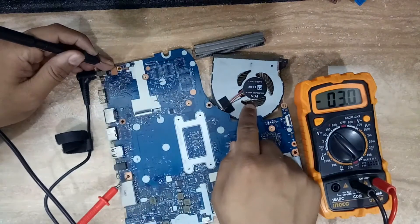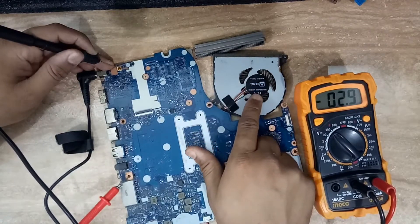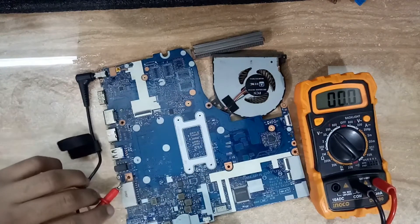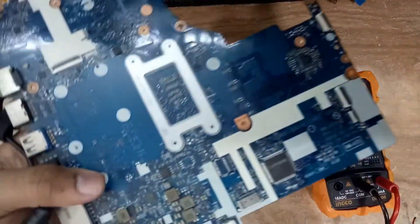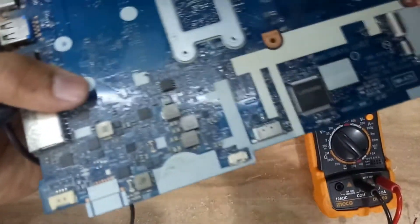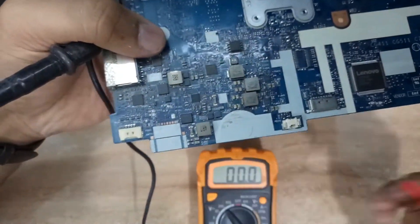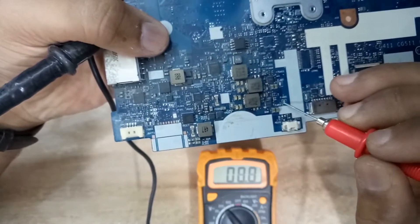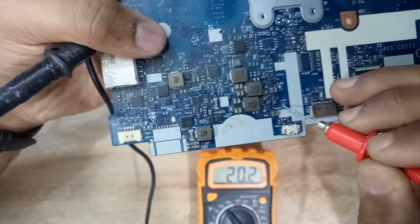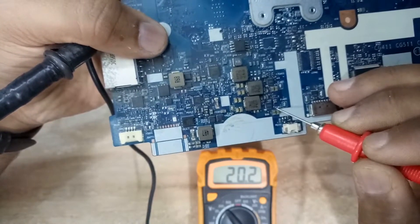Something is missing — that is why we have this situation. When I switch the power-on switch, the fan is also not coming on. Let me close the view so you can understand. Here is one jack point called PJ406.